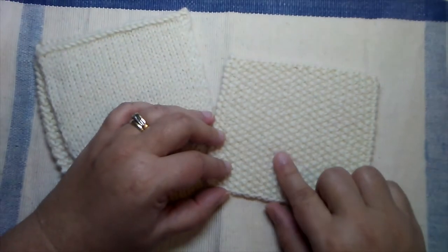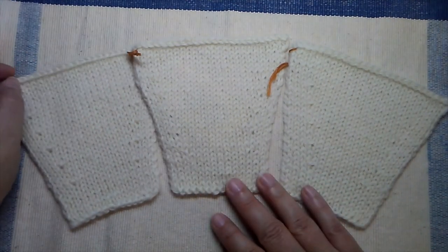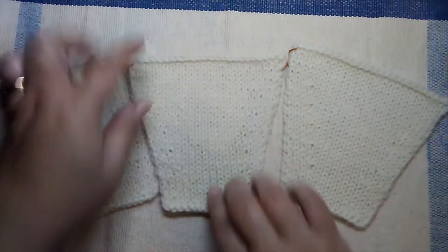Here's the next set of swatches — these focus on different increase techniques: the KFB increase, the make 1 increase, and the lifted increase. When you download the instructions, they tell you what to do but not how to do it. It's up to you to decide how each increase or stitch pattern is to be worked, and on your swatch information sheet you'll have to record the information and the books or resources you referenced showing that you executed that particular increase using that reference.